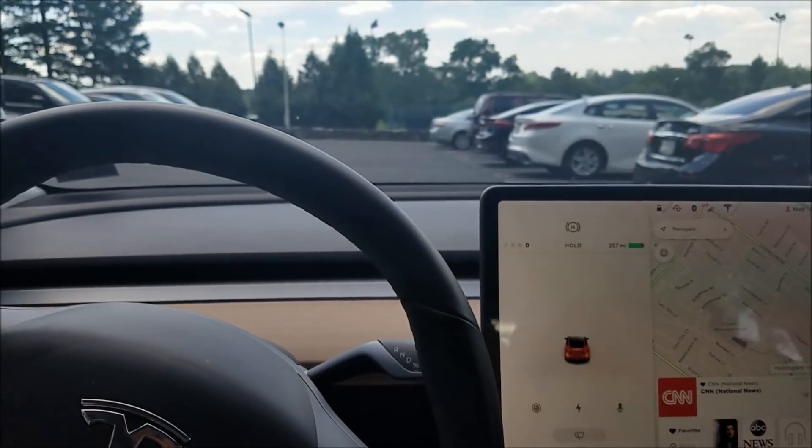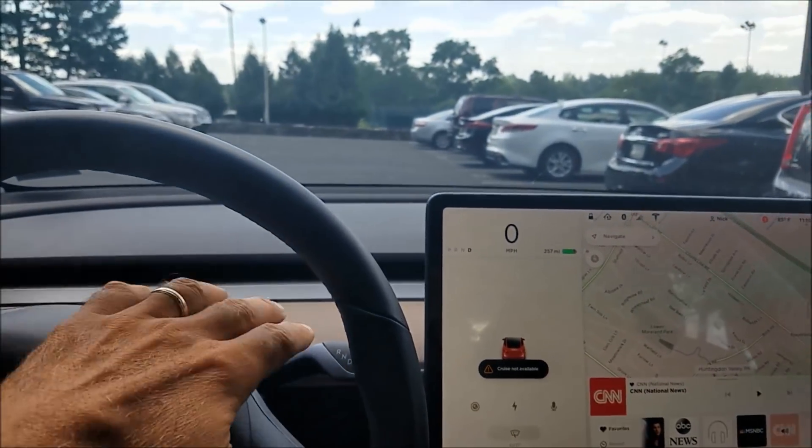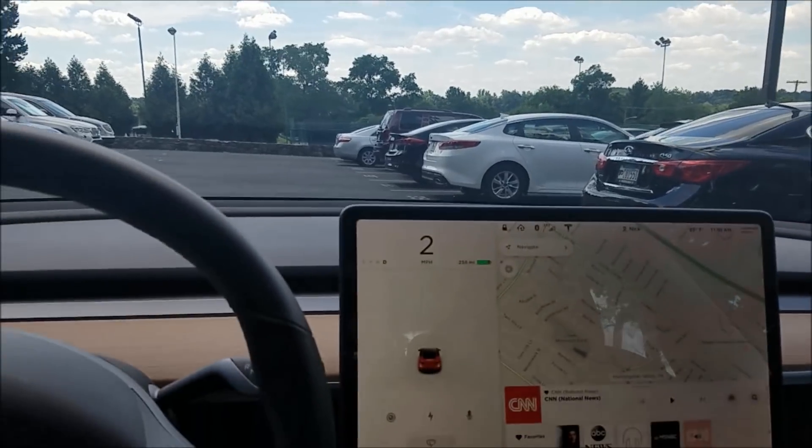Hey, I wanted to show the auto parking. The way it works is that you simply just start driving. There's an open spot here and you just drive slowly past it.